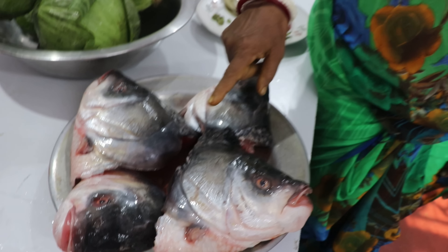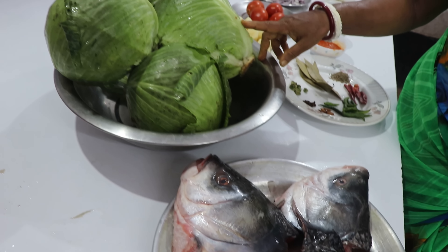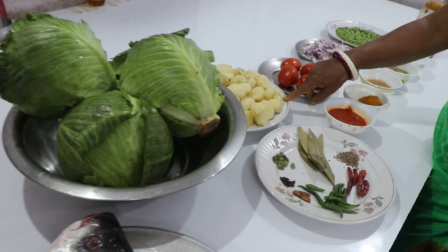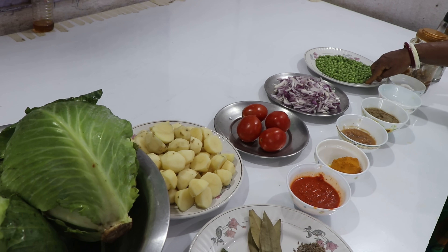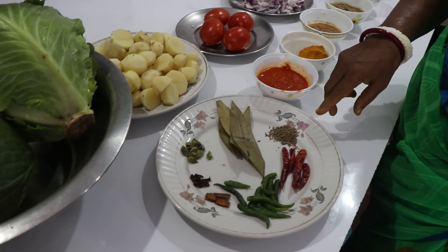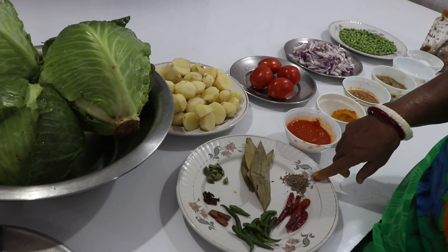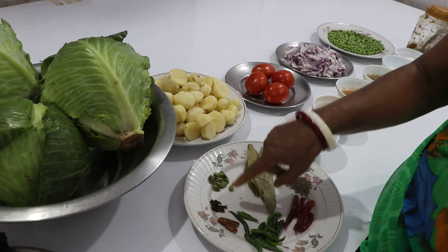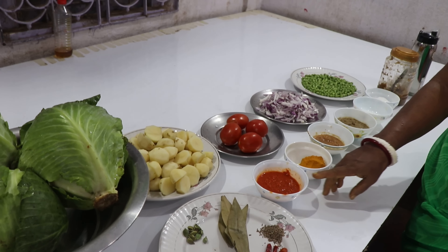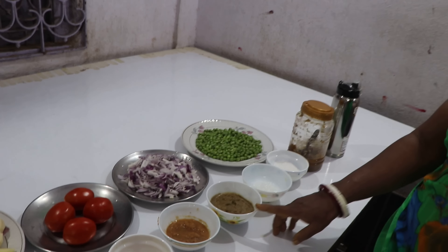We're ready to have the red flavor. We put the chicken, and we're using the chicken.